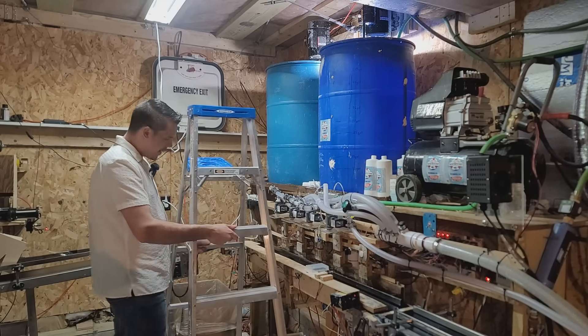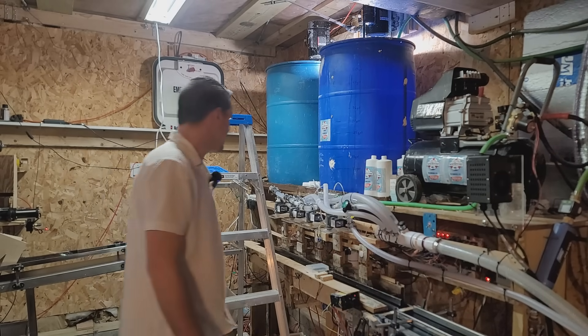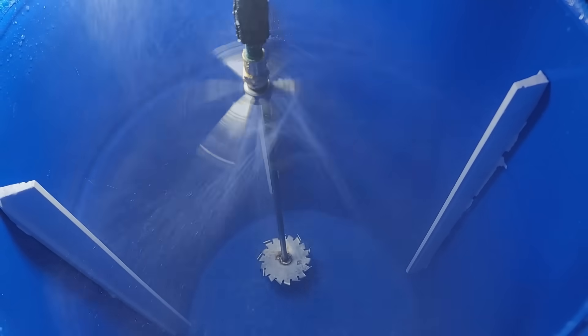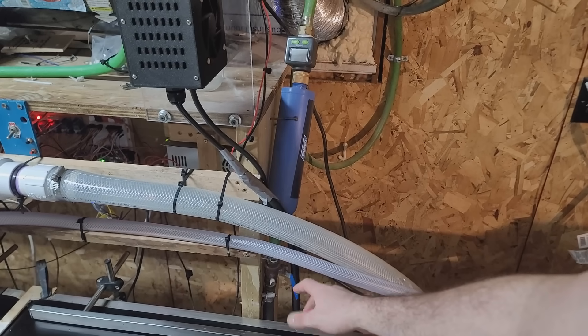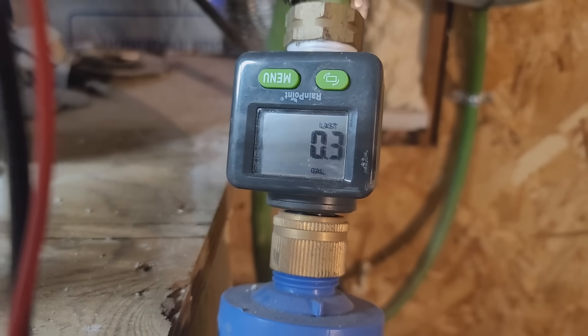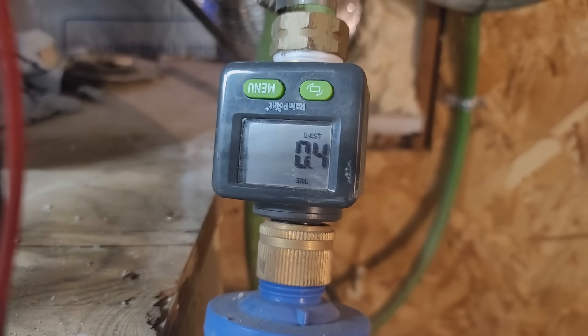The first step is ensuring that the batch mixer is clean — and that's what it looks like when it's cleaning. The next step is to add filtered water. We got a gauge right here that'll tell us exactly how many gallons of water we've added. It's important that the water is softened and filtered because this will remove all the minerals to ensure maximum shelf life for the products.